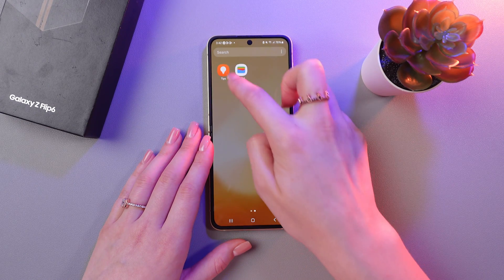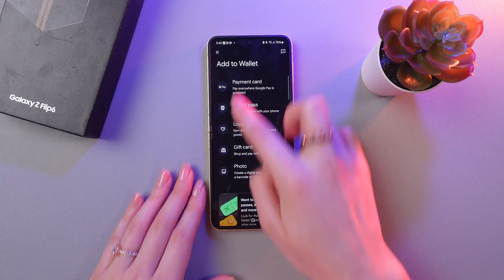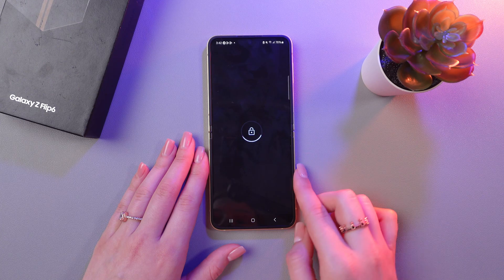Firstly, we need to download the Google Wallet application and then select Add to Wallet. Here we have several options, but we need to add a card in this video, so I'm going to choose Payment Card.